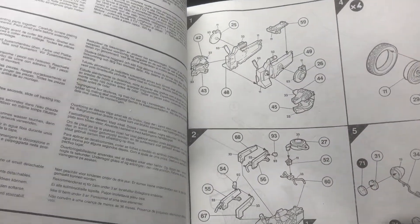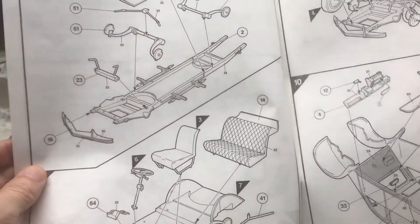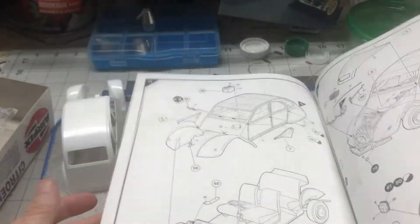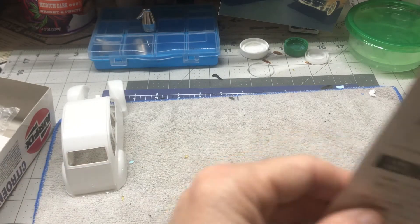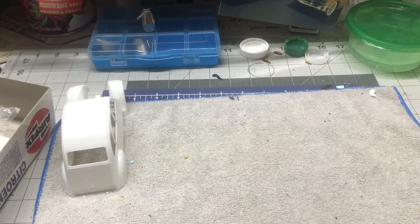I don't think I'm going to paint it like it is on the box art. It's a fairly simple instruction book. There's something for flash service from Airfix. And here are the rest of the sprues — I'm going to open this bag up so we can see it a little bit better.